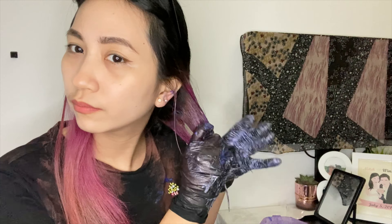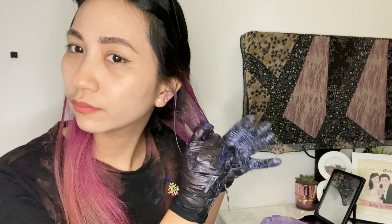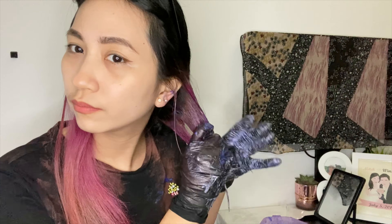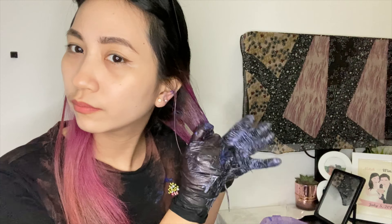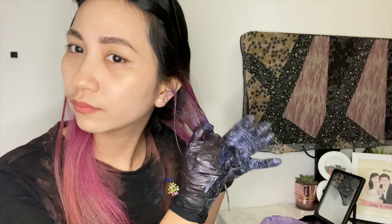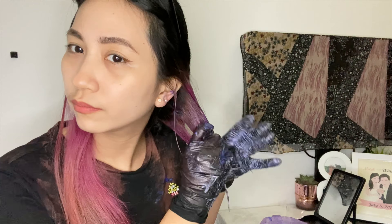I'm gonna show you now the products that I'm going to use. This is a 20-volume peroxide, but 10 volume is I think much better. I can't find 10 volume, that's why I bought this. And of course, sodium bicarbonate, or what's known as baking soda.